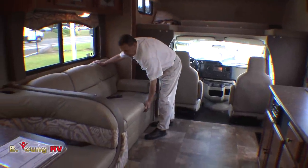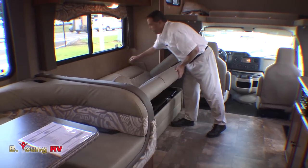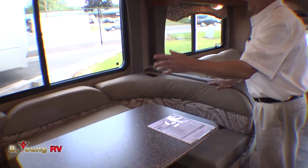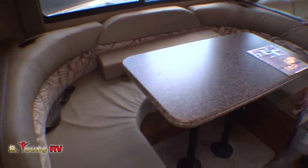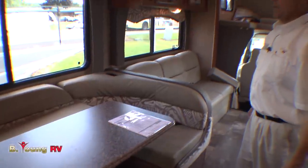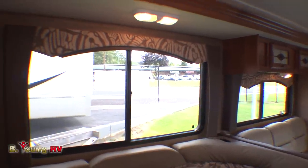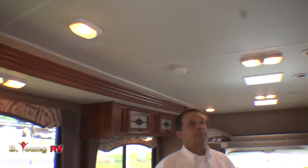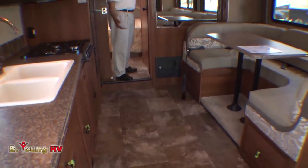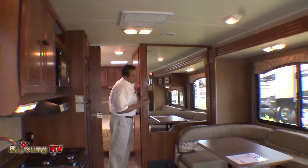We have a leather sofa over here — synthetic leather with bolsters that aren't locked in, so it's a jackknife sofa. Easy to put down with storage underneath, and there are seat belts there. The U-shape seating area will make a bed — just pull the two legs and drop the table down. There are seat belts here too, which is very popular when you have more than two people. Nice big window up there, typical of Coachman products. This is the Zanzibar interior with cherry cabinets, and there's a huge mirror that makes the coach feel bigger and lighter.